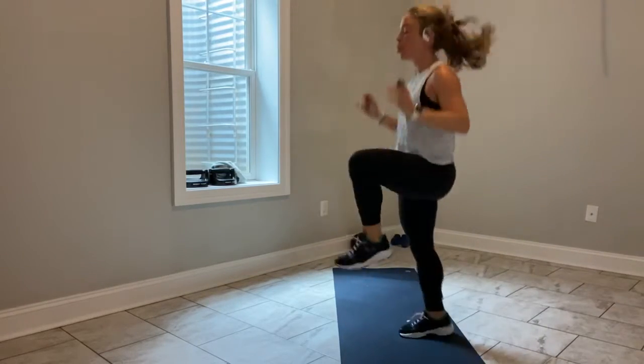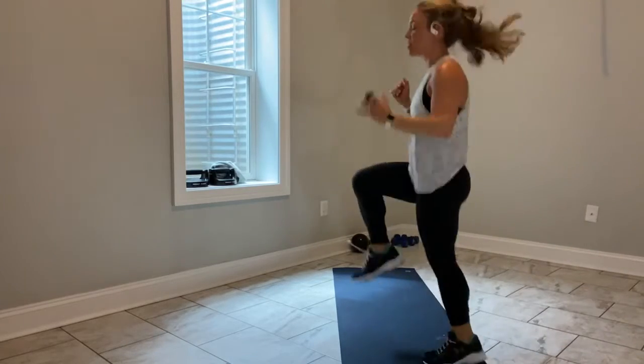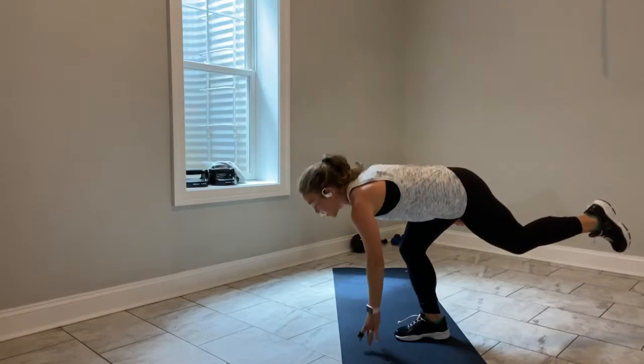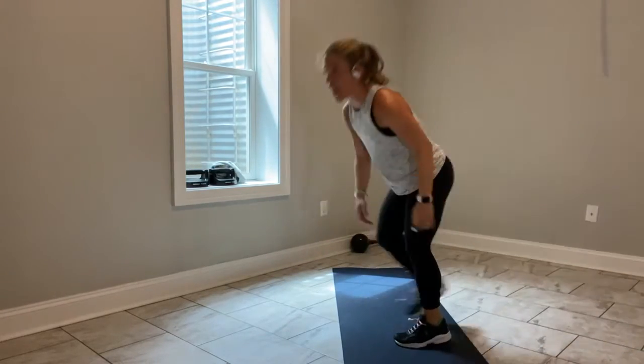Other side. Heart rate should come down here — scale of 1 to 10, you're a 6 to 7. Finish up this last one, and break. Shake it out.